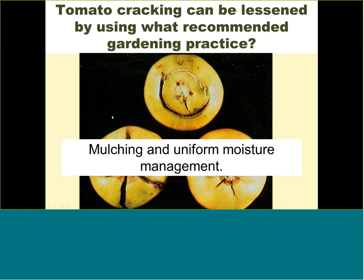Potato scab is related to two things: pH and irregular watering. If your soil pH is high, the potato skin will develop scabby tissue. It doesn't mean the potato is inedible — you can peel it and eat the rest. Irregular watering can also cause the skin to crack and develop spots.